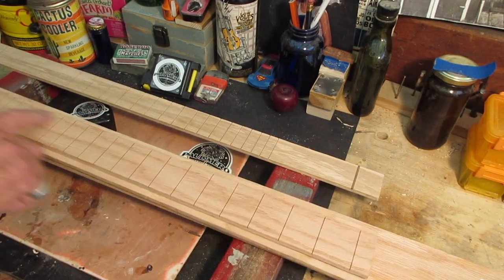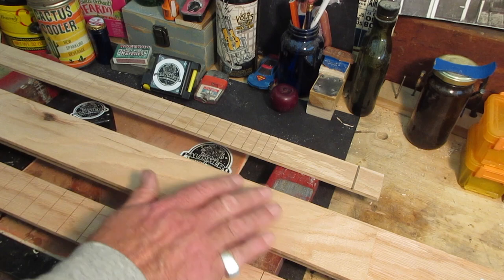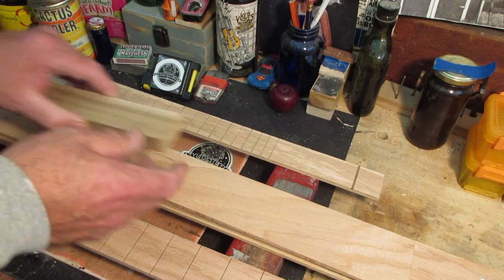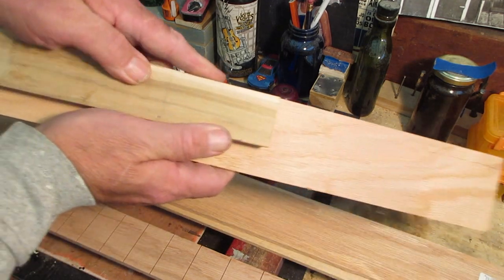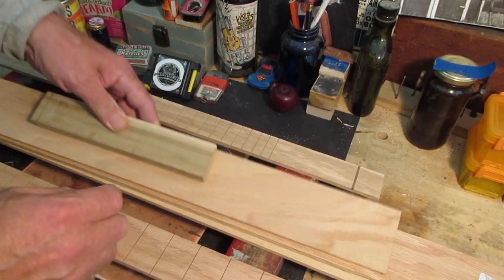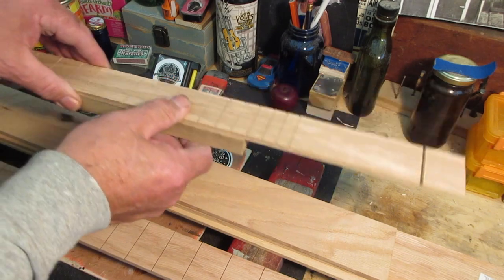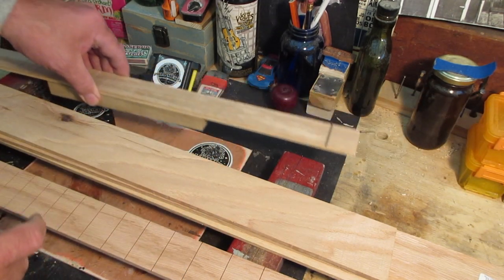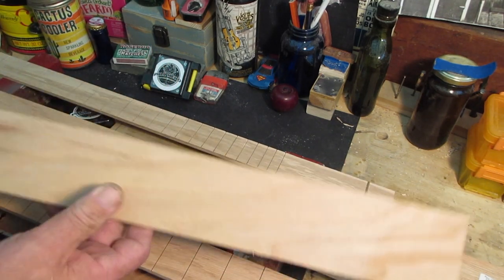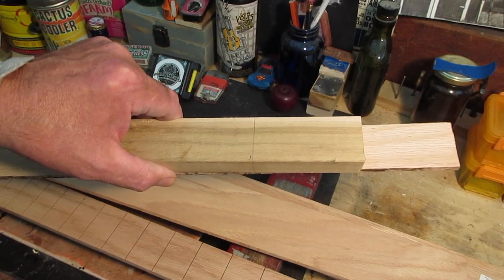Before I start putting any work into this, I'm going to cut this down so it is just a tad wider than my neck board - like so. So once it's done and ready to be slotted, it just fits right on there. We're going to go over to my table saw - I don't think you've seen me use a table saw before - and we're going to show you how to cut this down to be the same size as our neck board.